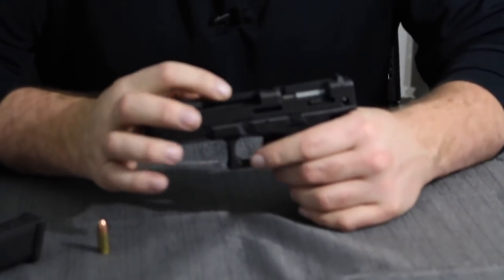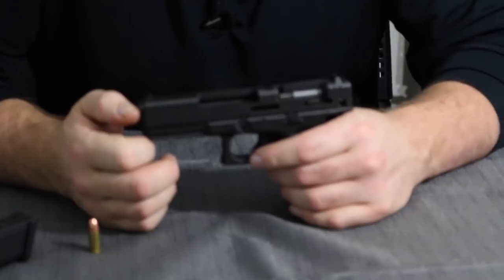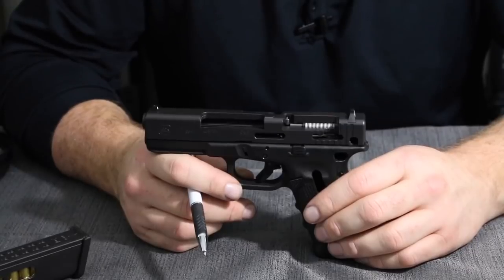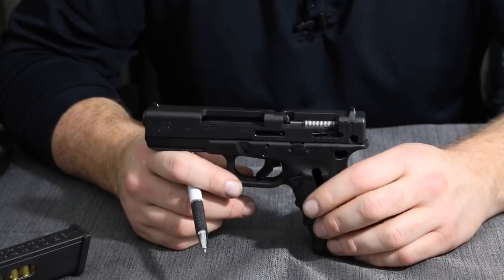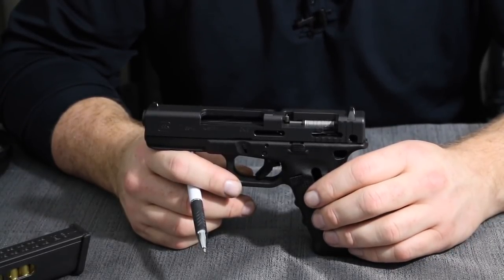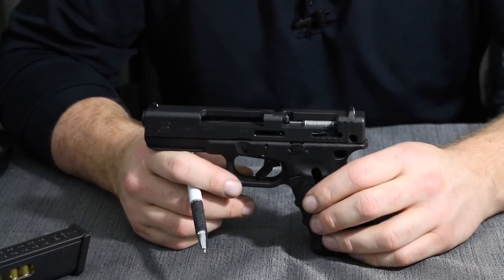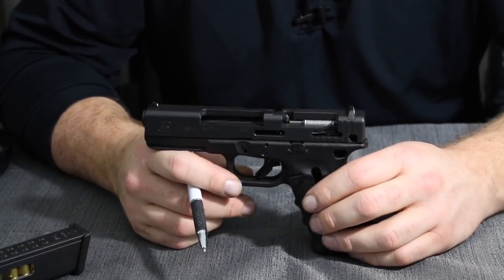We can see the open barrel, with the hammer-forged rifling inside — there are no distinguishable lands and grooves. The first thing I really want to go over is what's referred to as safe action, with three internal safeties that make this gun probably one of the safest firearms on the face of the earth to carry.